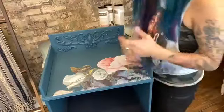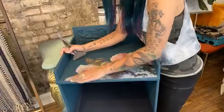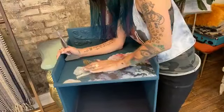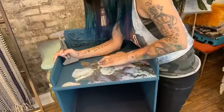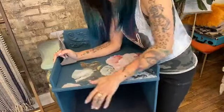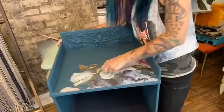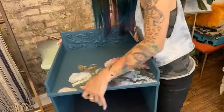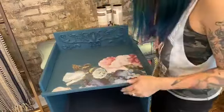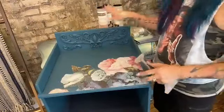Now that my transfer is applied, I'm going to take my palm and go over it to pop any bubbles or smooth out any wrinkles. You want to make sure you do that because we're going to have to seal this transfer — you do need to seal transfers. I've had demo pieces that I never sealed and after a few weeks they start to dry and crack and peel up. So if you want whatever you're transferring to last, you're going to need to seal it. You can use any water-based top coat or clear wax. Please don't use anything oil-based — oil will render the adhesive useless on your transfer and it will fail.